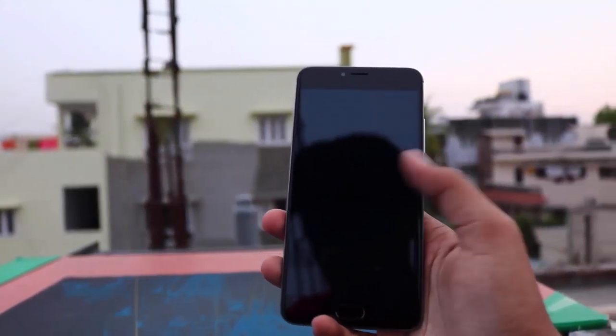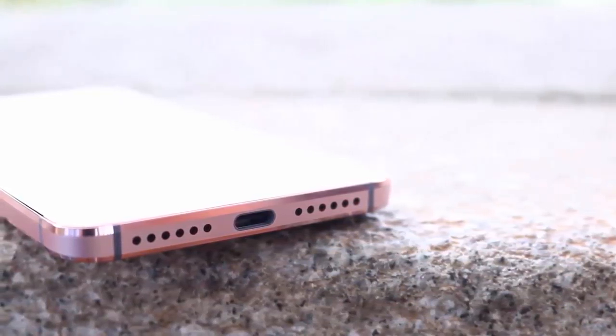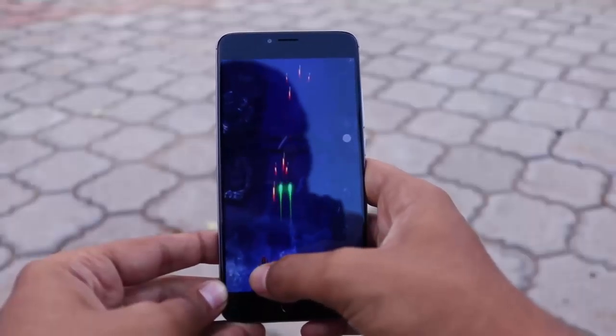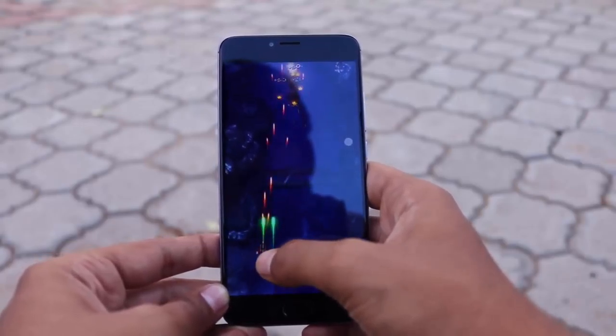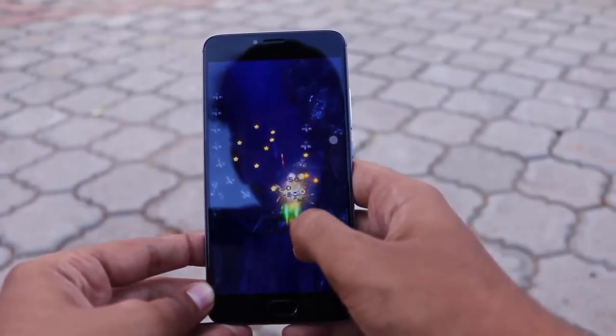On normal usage you don't have to worry about heating issues, but while charging, Le 2 gets very hot compared to M3 Note. While playing high-end games both phones will heat up moderately, and if you push them to their limits they will get extremely hot.